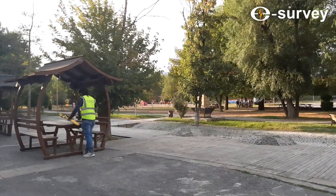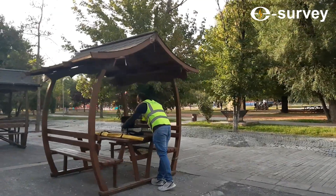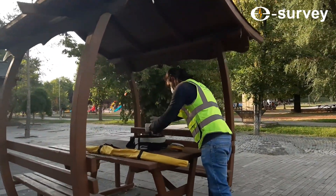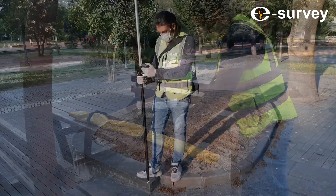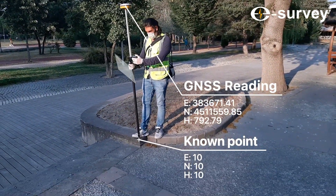Hello everyone, today we would like to share the newest and easiest technique for survey work. With this technique, we will not use the base station on the benchmark. If there's a difference between reading data from the rover and the benchmark, you can calibrate it as shown in this video.